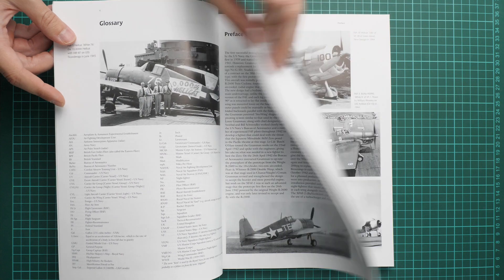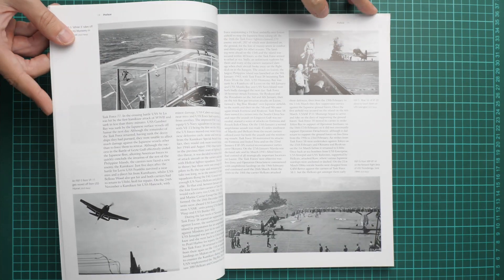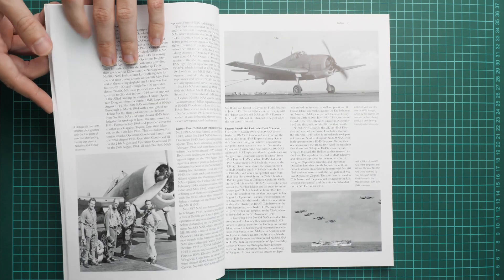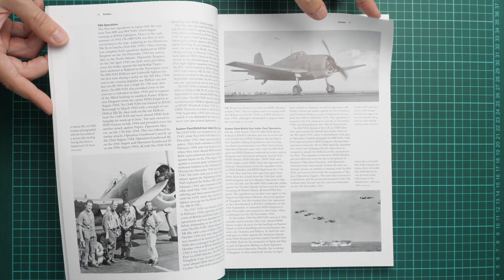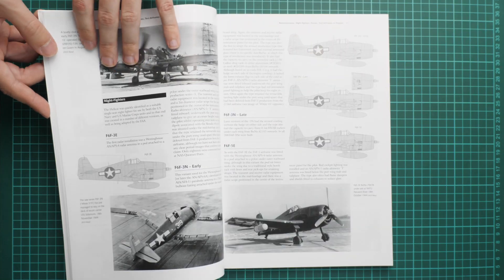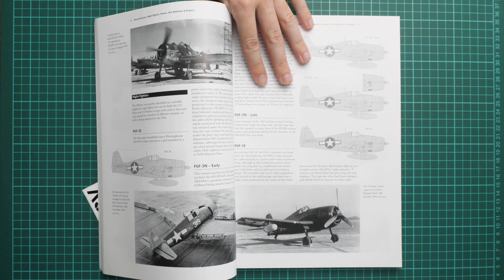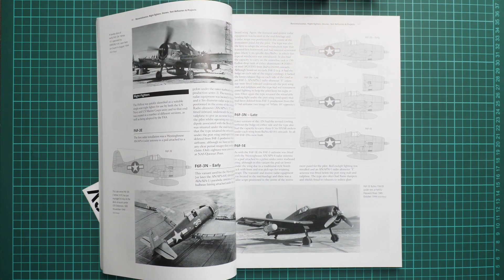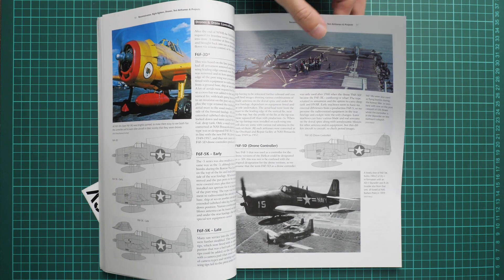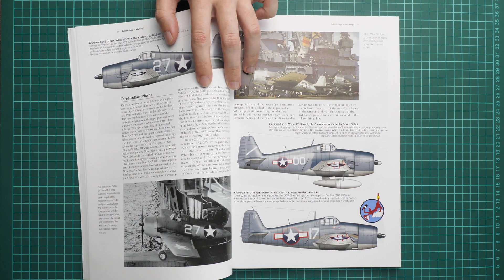Everything starts with a short history introduction accompanied by black and white photos. Some shots are really interesting and might be handy as a reference for a diorama project no matter which scale you choose. Then we go on with a quite interesting chapter where you will learn more about the differences between various versions of this aircraft, and I recommend reading it thoroughly so that you will get a better understanding.